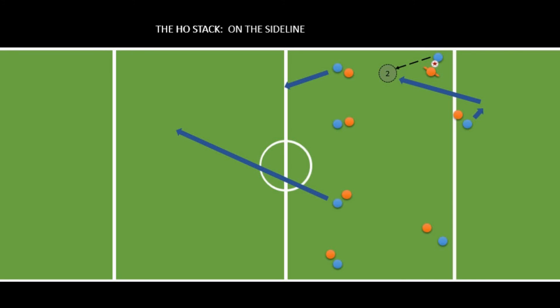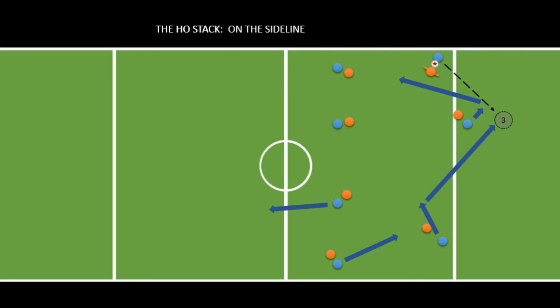If the downline cut isn't open either, the far handler comes in. The far handler has been mirroring the middle handler the whole time: when the middle handler cuts back, the far handler cuts forward, and when the middle handler cuts forward, the far handler cuts back. This timing means that if option two isn't available, option three is immediately available right after. With this play you should be able to get the disc off the sideline and set the hostack back up to move it down the field.